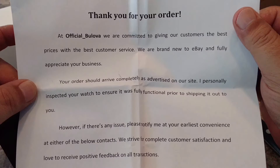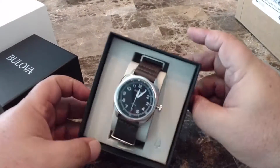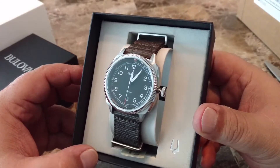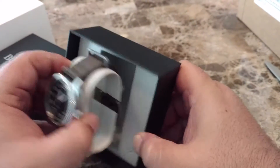Inside the box came a letter — committed to customer service — you can pause it if you want to read it. Like the Seiko ReCraft, the presentation box that comes with this Bulova watch is nothing special, just a cardboard box. You kind of expect more for $375.